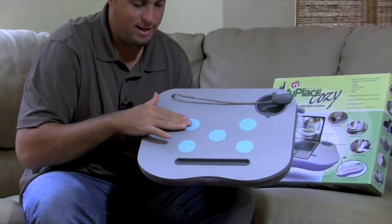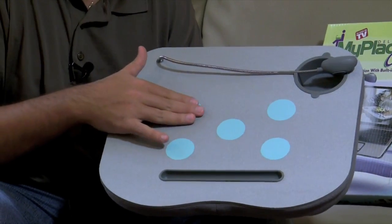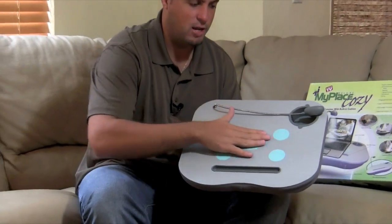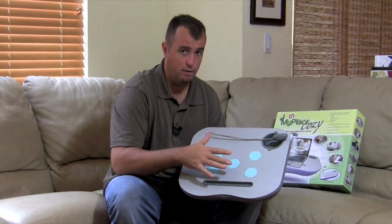Now one thing to know: it is non-slip, but it's not abrasive — it's not grip tape or something that might damage the bottom of your laptop if you were to put your laptop down on it. It just changes the texture of the work surface so your laptop doesn't slide around.